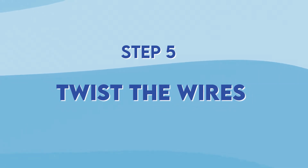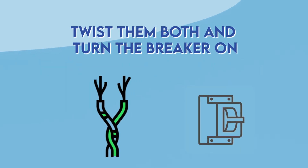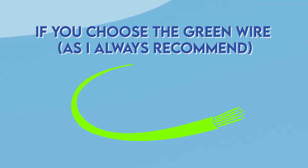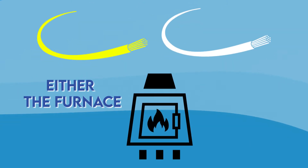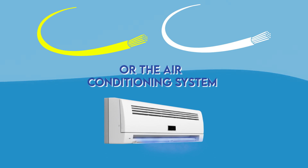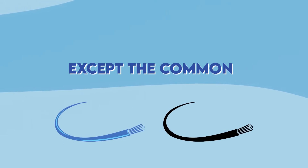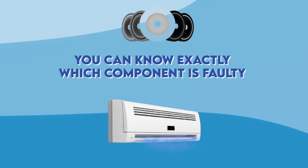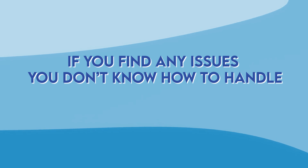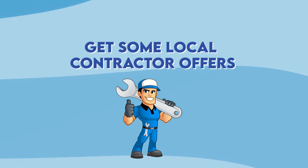Step 5: Twist the wires. Now that you've chosen the wires, combine it with the R wire, twist them both, and turn the breaker on. If you choose the green wire, you should hear the blower starting as soon as you flip the breaker. If you choose the yellow or white wire, you should hear either the furnace or the air conditioning system starting. Repeat the same procedure for each wire except the common blue or black wire. This way, if the blower or air conditioner unit doesn't start, you know exactly which component is faulty. If you find any issues you don't know how to handle, there is a form in the description below where you can fill in details and get local contractor offers.